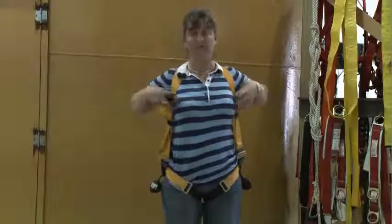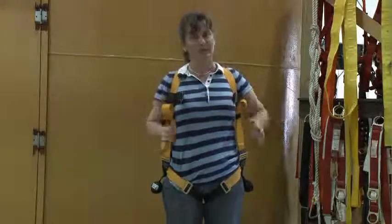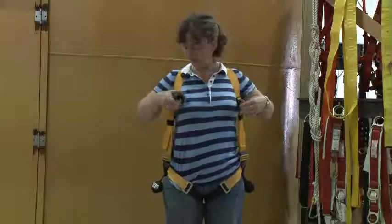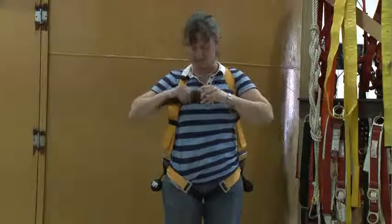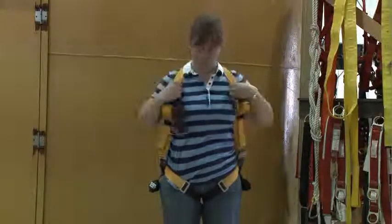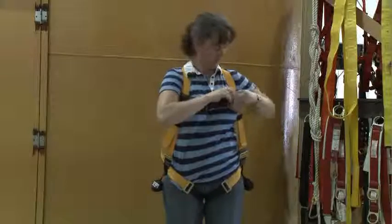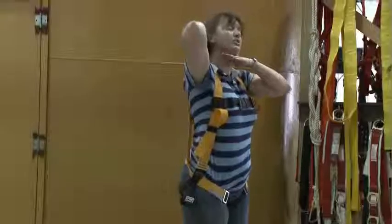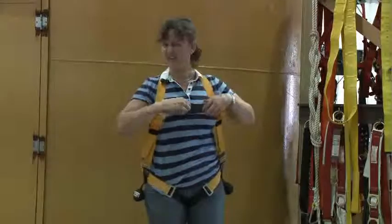Now we come to one of the important factors: the chest strap. Those of us that are female, or maybe some gentlemen who have more girth than others, often will have problems with putting a chest strap directly across the nipple line. The important factor is that this is what's keeping your shoulder straps from coming open — you definitely don't want that. So you want it high on your chest, but not under your chin. When this D-ring pulls up, if it's too high it's going to choke you; if it's too low, straps are going to come open. Either is probably not a good idea.